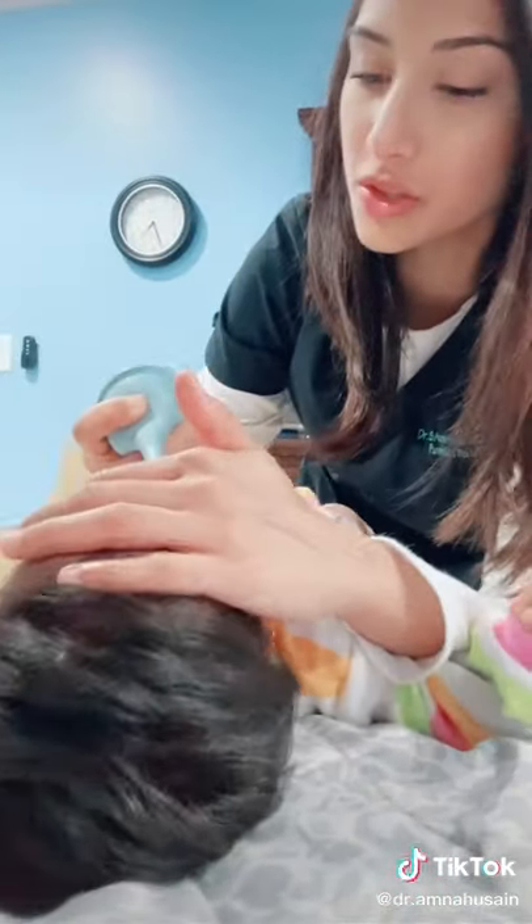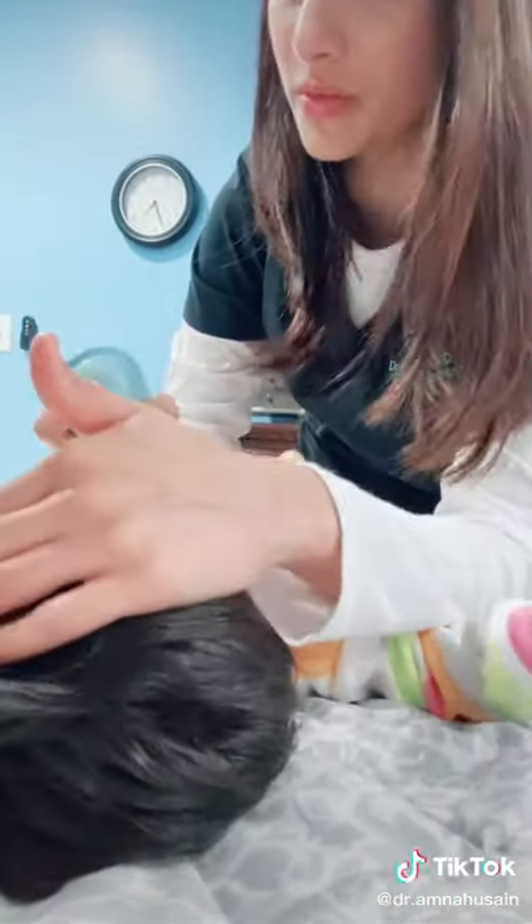This bulb syringe also uses vacuum suction, but you have to generate the vacuum by depressing inward. I still use saline and then create the vacuum suction. Important point: make sure not to blindly push it up the nose, as it can damage the nasal mucosa.